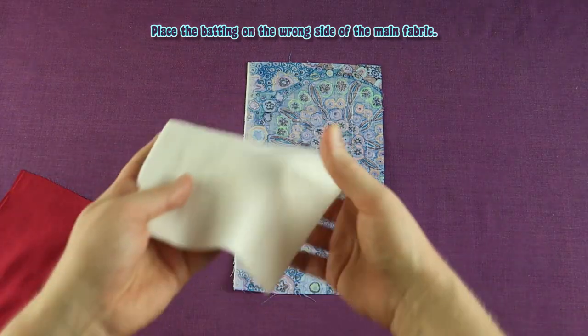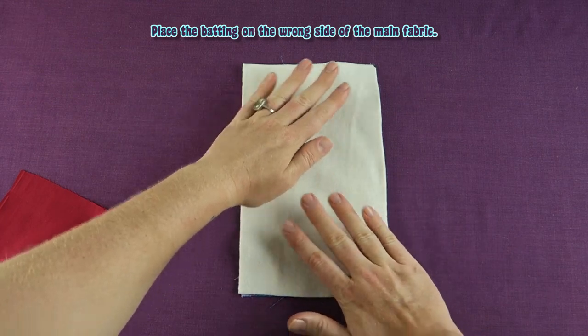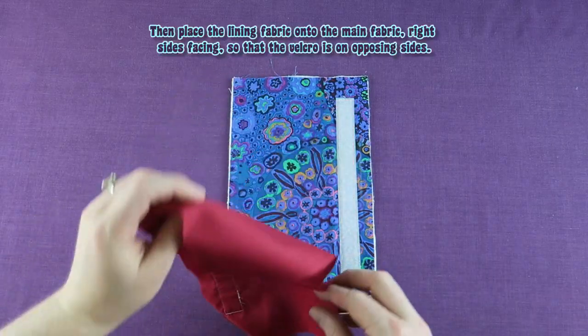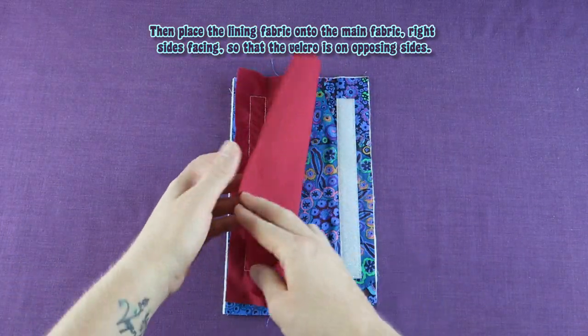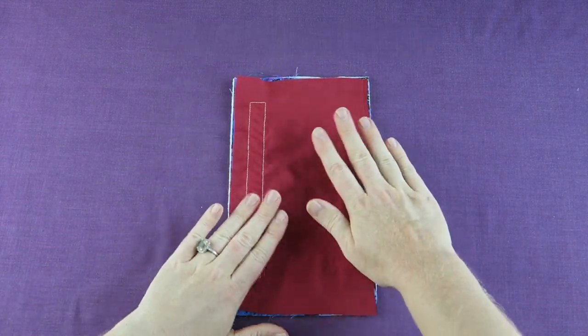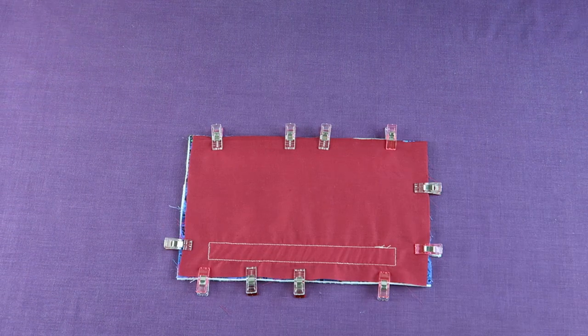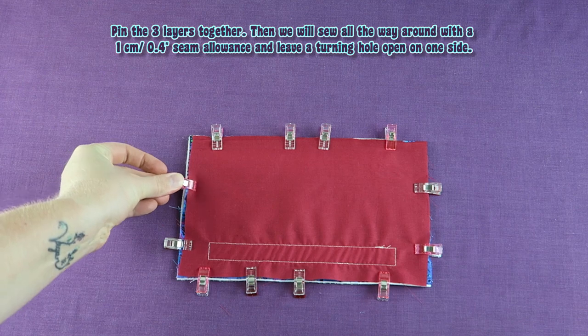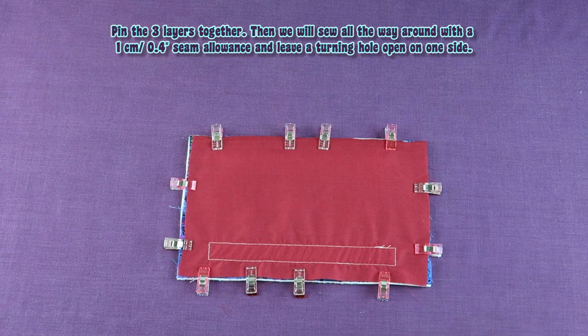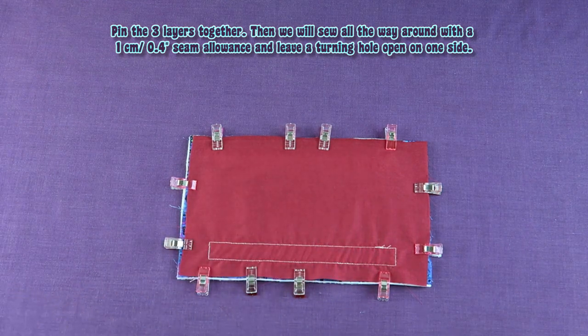Place the batting on the wrong side of the main fabric. Then place the lining fabric onto the main fabric, right sides facing, so that the velcro is on opposing sides. Pin the three layers together. Then sew all the way around with a 1 cm or 0.4 inch seam allowance and leave a turning hole open on one side.